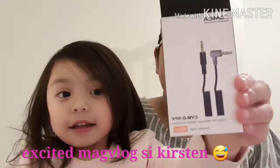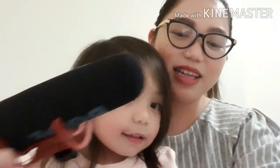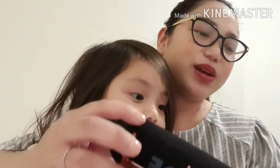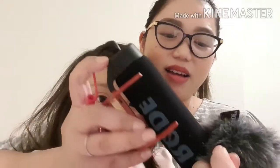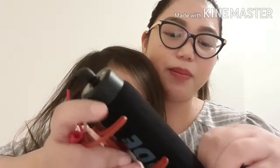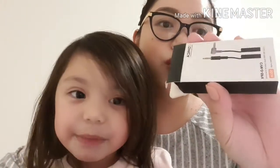So ngayon may inorder ako, which is yung... Kirsten! Bumili kasi ako nito! I-testing ko sana kasi parang mali yung cord na nabili ko kaya hindi siya umanda. So papatingin ko muna kay Habibi kung paano to gamitin, kasi binilan ko siya din ng mga cord. Pag okay na yun, doon ko ipapakita sa inyo at eventually i-review natin.